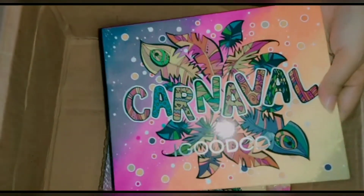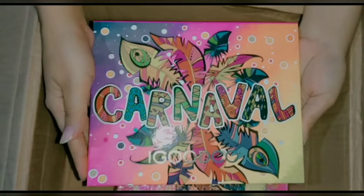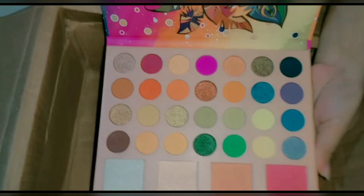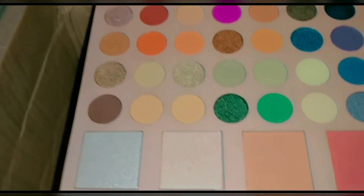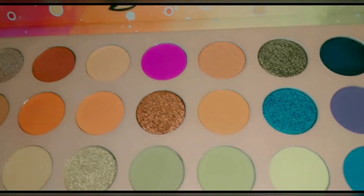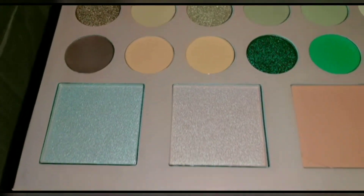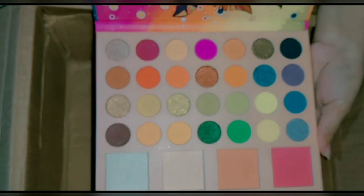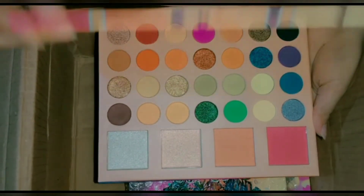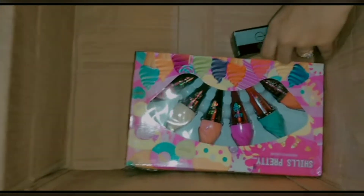This is going to be opened — it is going to be magic. You can see what is inside. This is very fun! You can get blush on, highlighter, shimmery brown, highlighter, blush on, and an eyeshadow palette. It is very pigmented and available at a very low price — I have ordered it.